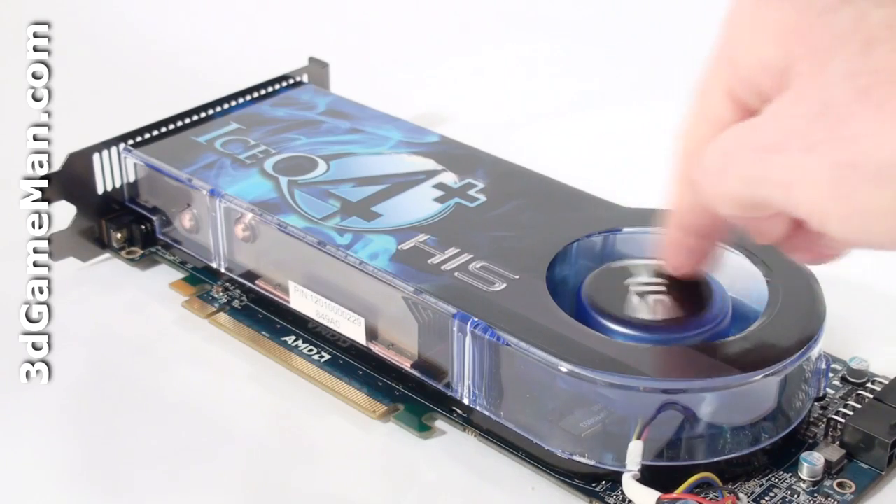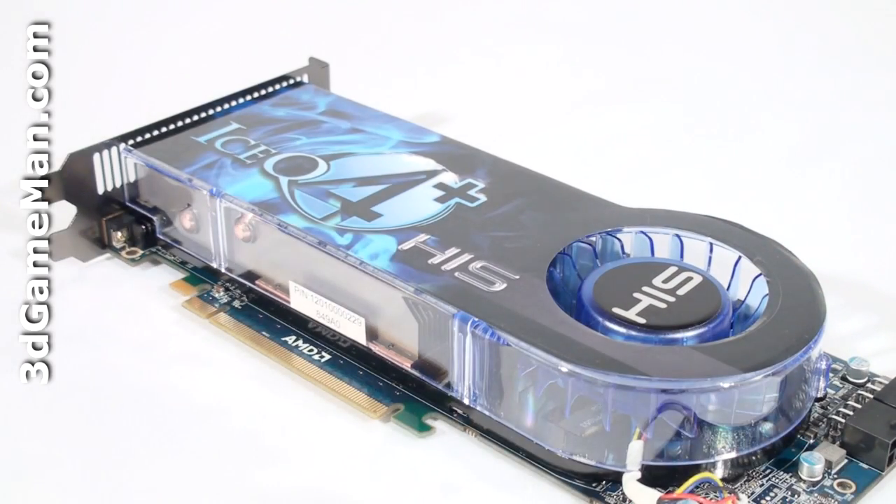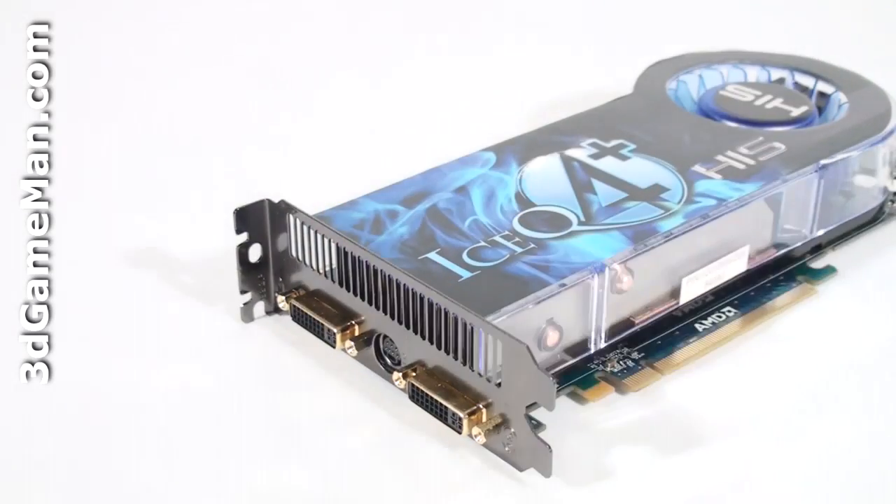It's an excellent design that works very well and is used on most HIS video card products. The fan is temperature controlled, which means it automatically adjusts the fan speed based on the video processing unit temperature to achieve the best cooling possible. The only downside to this cooler is it occupies two expansion slots.